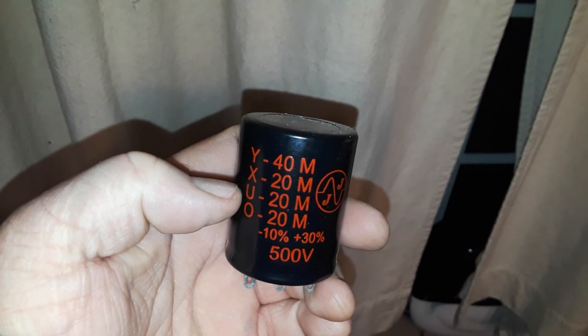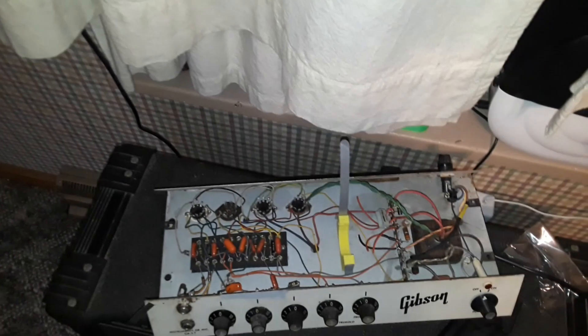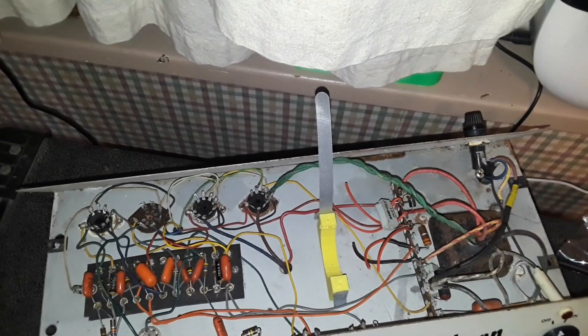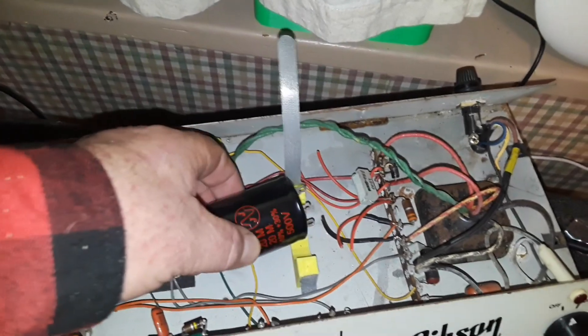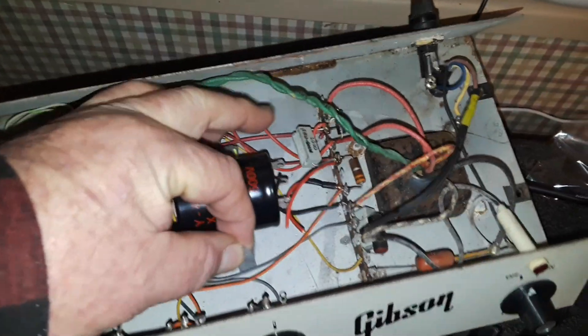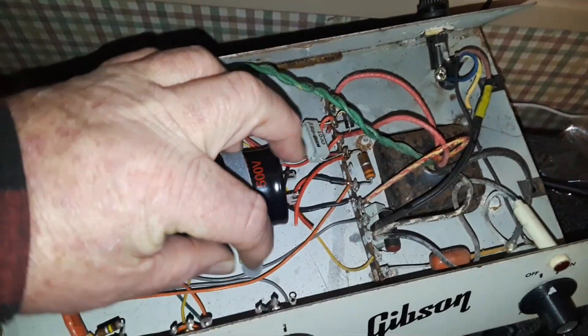Alright guys, so there's the replacement. Let me show you where it's going to go. There is a little 3D-printed cradle for it to sit in that I made, so it will sit right there and can be secured down with a zip tie.